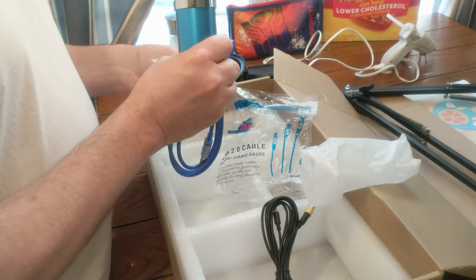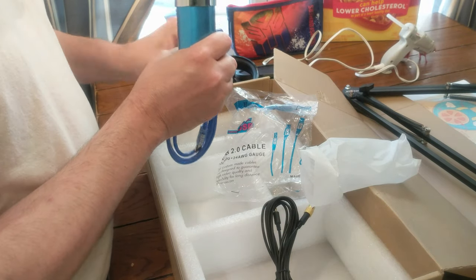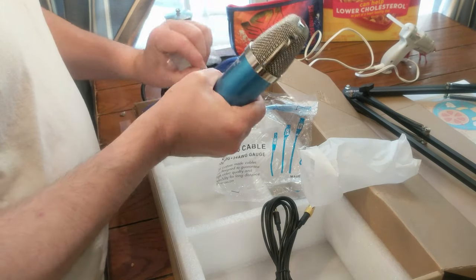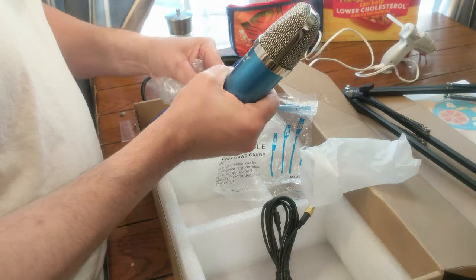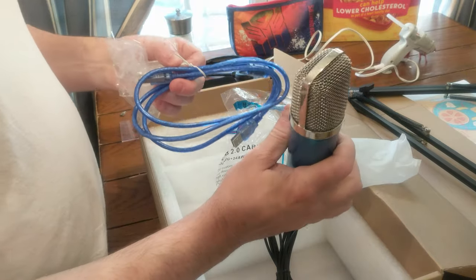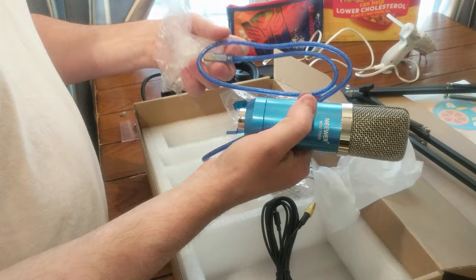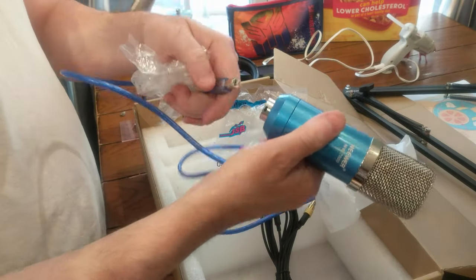I'm a little confused. Oh okay, so those get plugged into the headphone jack. Hopefully with this I won't sound like a half-awake person doing my voiceovers, so that'll be nice.